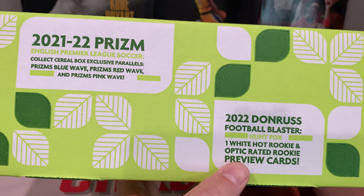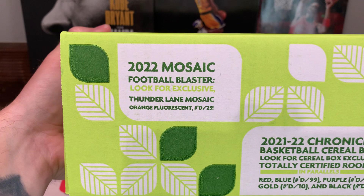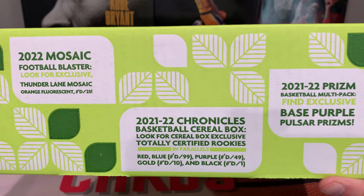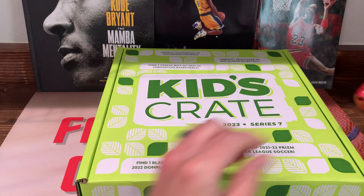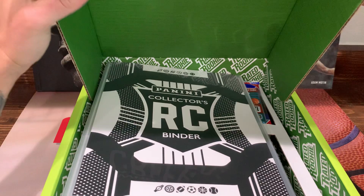On the side: Donruss football - hunt for one White Hot Rookie and Optic Rated Rookie preview cards. The football blaster - look for exclusive Thunder Lane Mosaic orange fluorescent numbered to 25. The Chronicles basketball has a bunch of different numbered cards, including a black one-of-one. Multi-pack of Prizm has base purple pulsar Prizms and a little Rated Rookie sticker. Subscribe to the channel if you want to see more content like this!